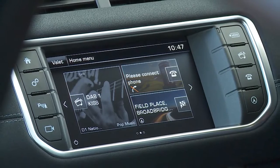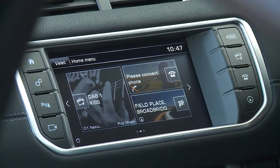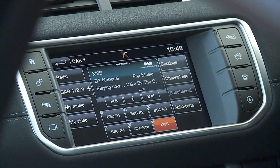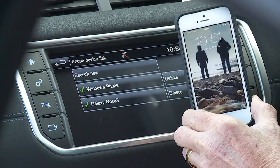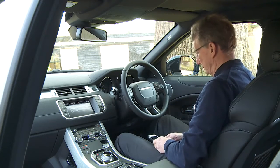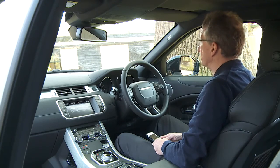This car's InControl infotainment system here on the central display has a wide range of functions, including radio, media, navigation if fitted and Bluetooth phone connectivity. If you wish, on delivery your driver will connect your phone to the car.